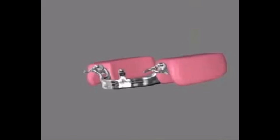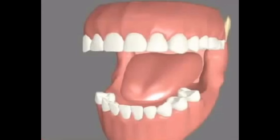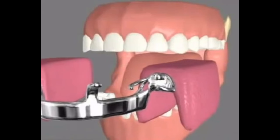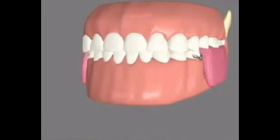The lab fabricates the metal framework with wax blocks. During the second visit, the metal framework is checked for fit and comfort. Bite registration — the way your teeth come together — is then recorded.